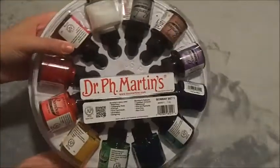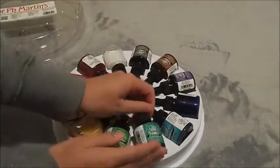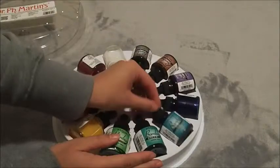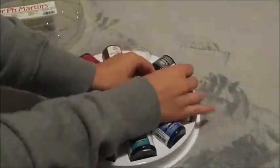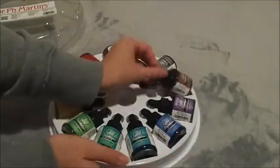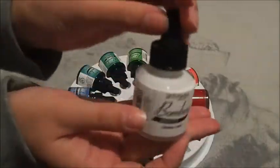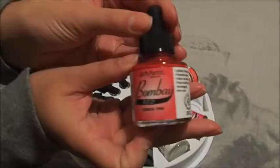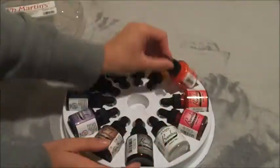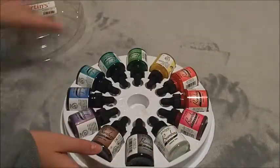Next is the round set one of Dr. PH Martin's inks. These are the colors included in the set — I love these inks, they're really cool. I accidentally had an explosion of the brown one in the box, so I had to clean it all up and tried to put it back in the barrel, which worked a bit. You can stand them upright which I think is really neat too.